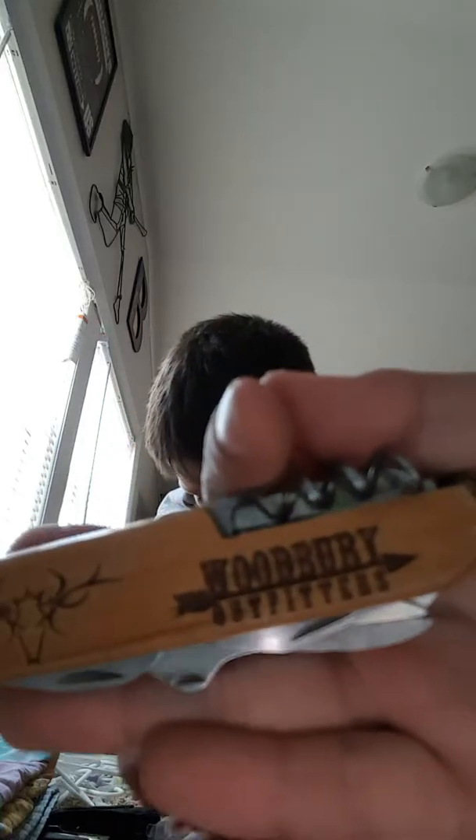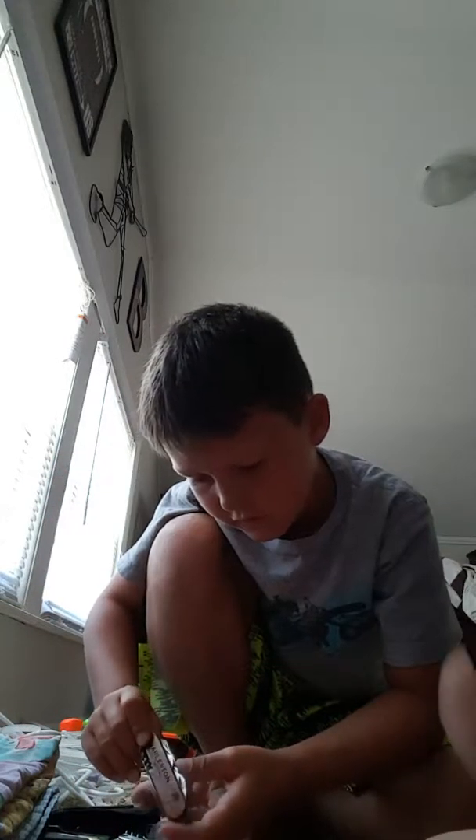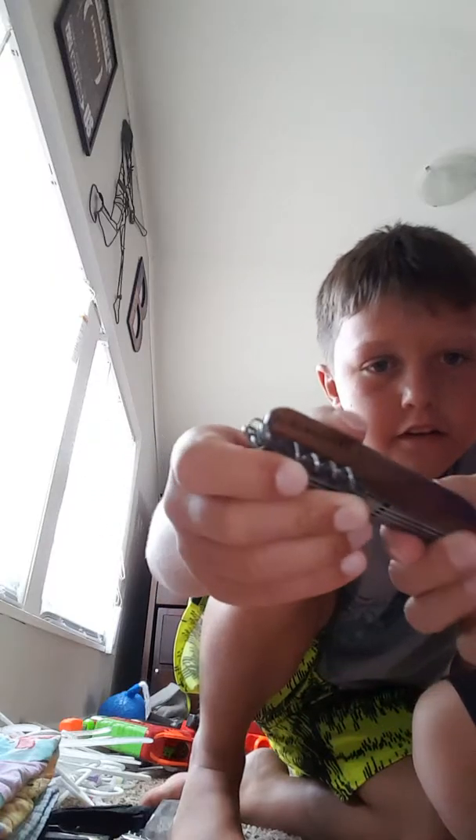He has the same one right here - same exact stuff. This one right here is my first knife - that's a good company. Then we have this one - Kentucky Horse Park. Another one from Charleston, and it also has his name on it. Destin, Florida.